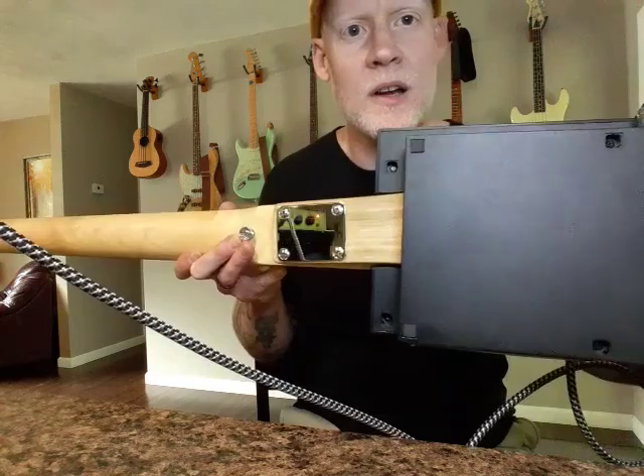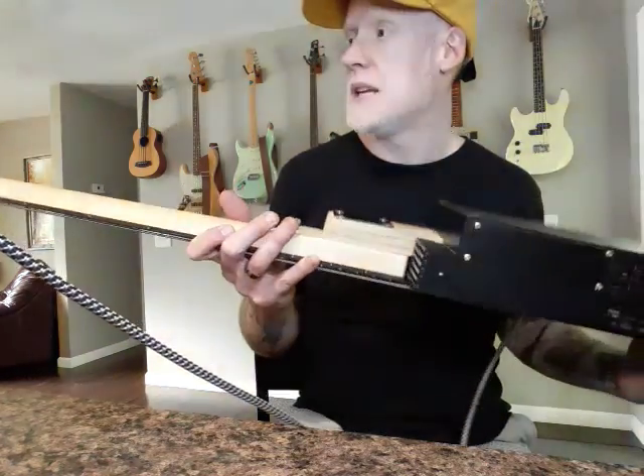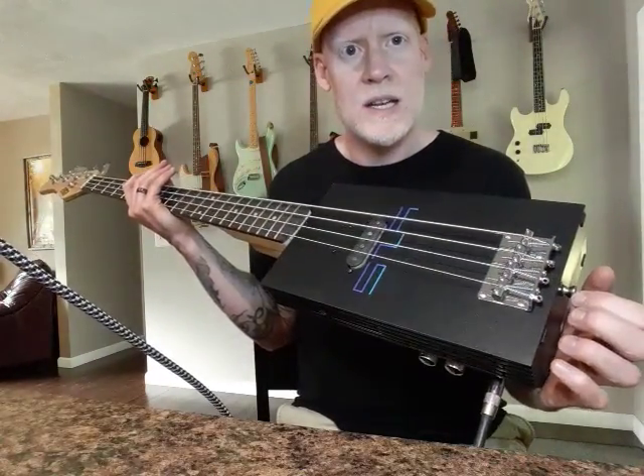You can kind of see how it's not square to the actual PS2 itself, like I was talking about. But yeah, these are fun — fun to build, get a lot of attention. Thanks again.